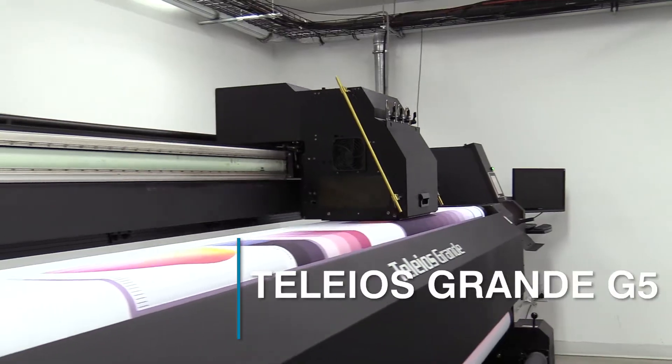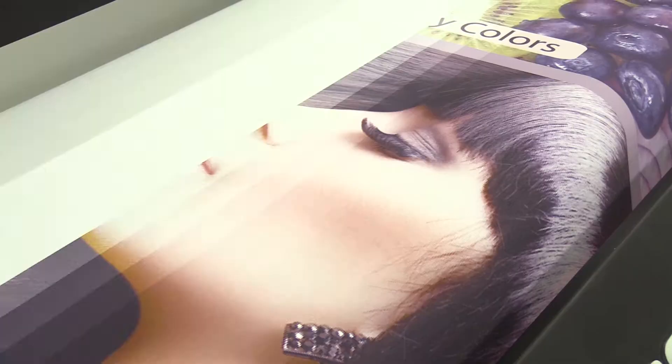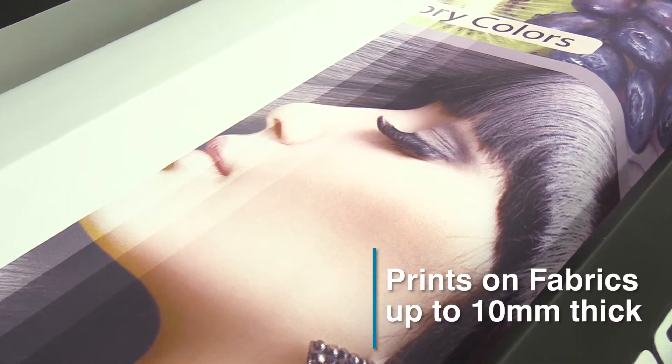The Tellios Grande G5 is a 3.3 meter printer with the ability to print directly to fabrics that are up to 10 millimeters thick.